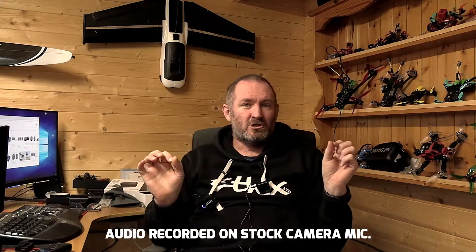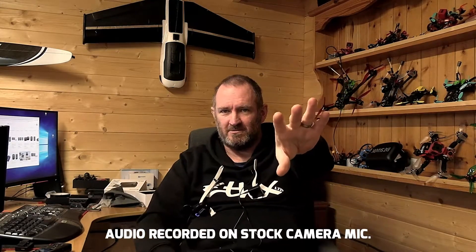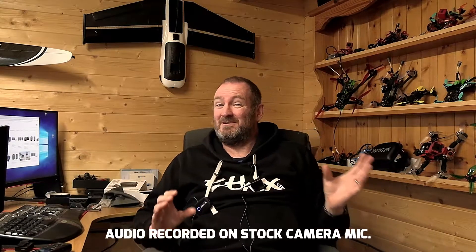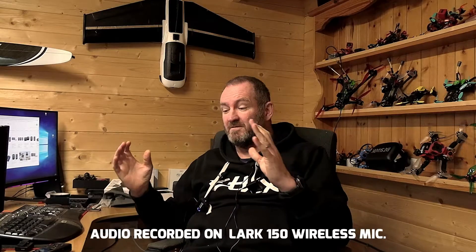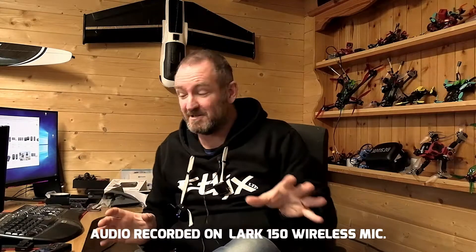Right now you are listening to the recording coming straight off my camera, which is sitting halfway across the room. I figured it would be an interesting overview for you to see why running a wireless lapel system can be beneficial. Up until now that's the audio from the camera, and I have now cut over to using the Lark 150 system, and for much of this video we're going to be on the Lark 150.